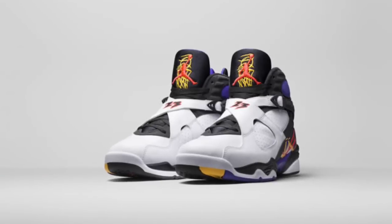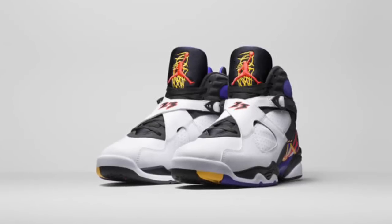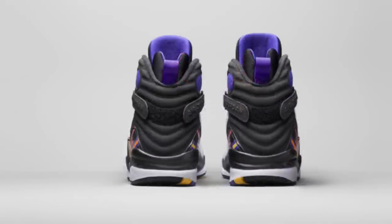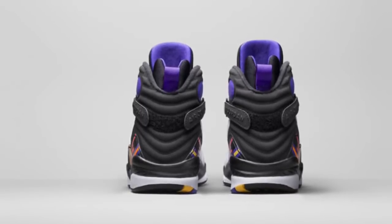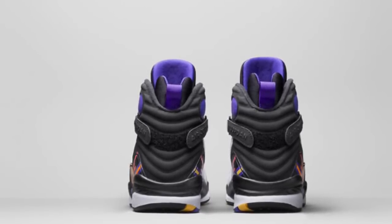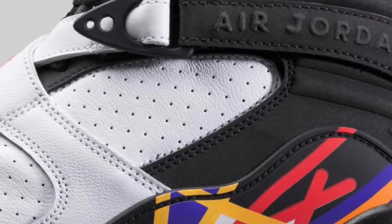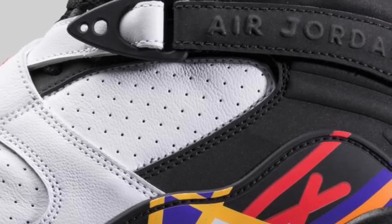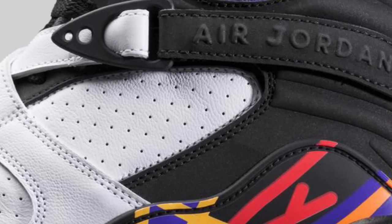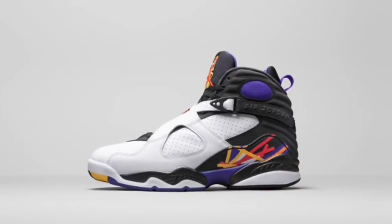Next up we've got a Jordan 8 that's basically a combination of all three teams — it stands for the first three teams that Jordan beat. You're going to see those colors in the shoe. It does look like they used some white leather on this as well. They also use a different tongue — you don't have the normal patch. Another cool, unique idea.